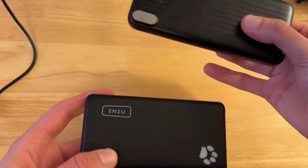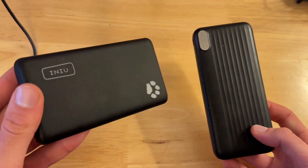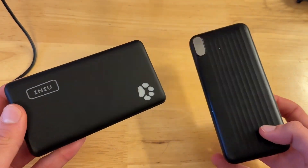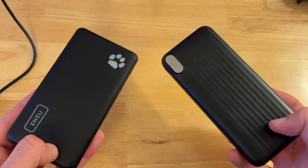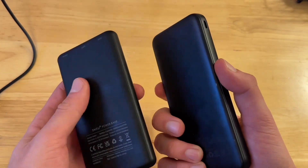Let's compare these two super popular portable chargers on Amazon. This one on my left is the Inu portable charger, and this one on my right is the Kaol. Now these are both super high quality portable chargers.